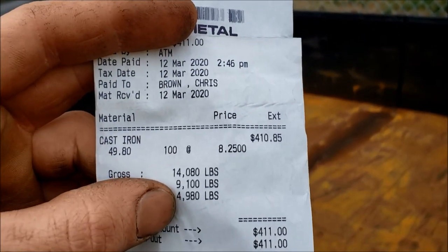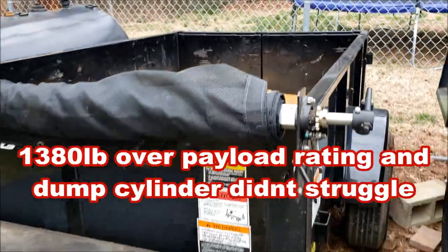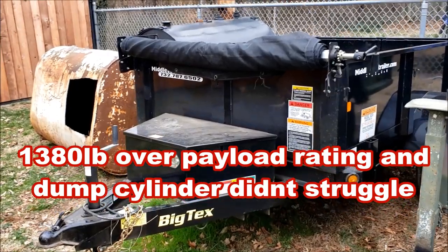We grossed in at 14,080 pounds. I'd say this is a pretty good trailer — it's got my seal of approval. That was well over its rated payload and it dumped it no problem.